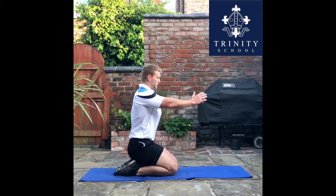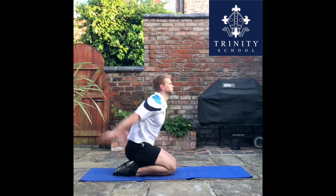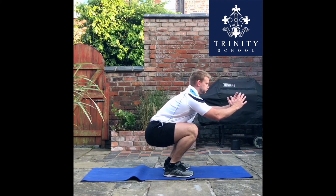Make sure that you're kneeling comfortably. You're going to take your arms out in front of you and then take them back to really use them to gain momentum. Then jump your way up to a standing squat position.